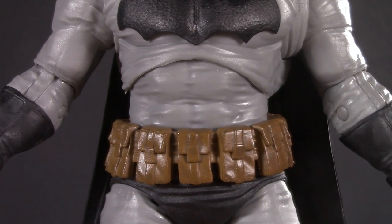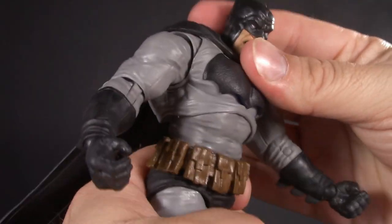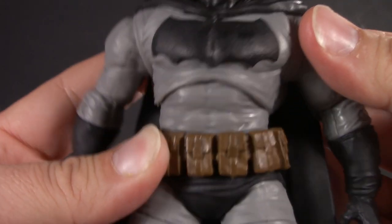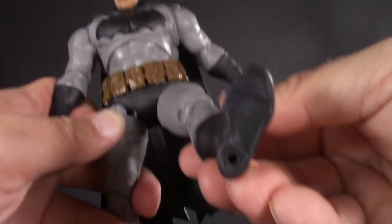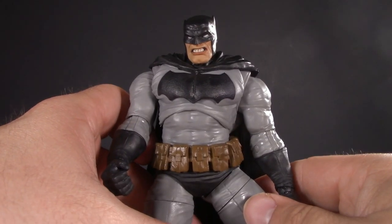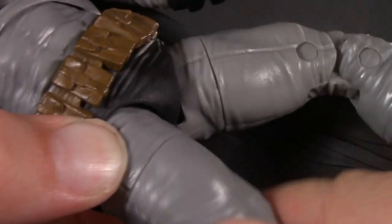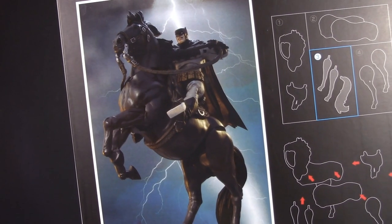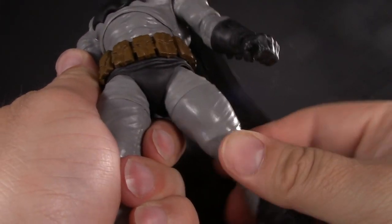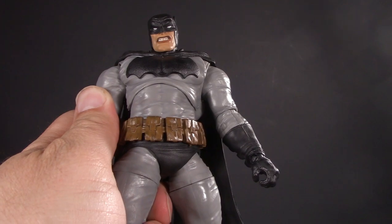Batman has a diaphragm joint and a dumbbell waist. The diaphragm can twist, but I can't get any forward or back — I even soaked it in boiling water hoping it was just stuck. Below the waist he has typical McFarlane hips; they kick out this far and split this far. But possibly the biggest surprise of this figure, he actually has thigh cut — this is to accommodate straddling the horse. It's kind of funny because there's actually better thigh twist on this figure than any other McFarlane I've ever seen.